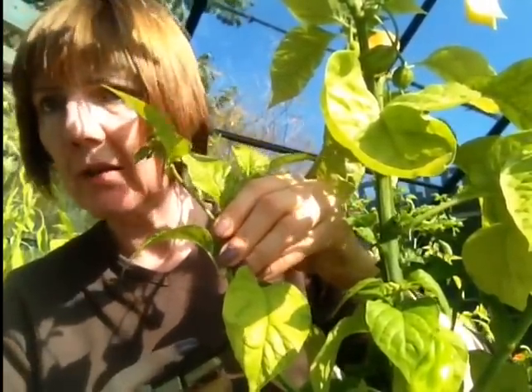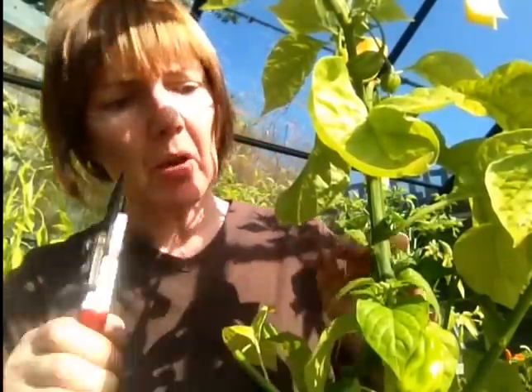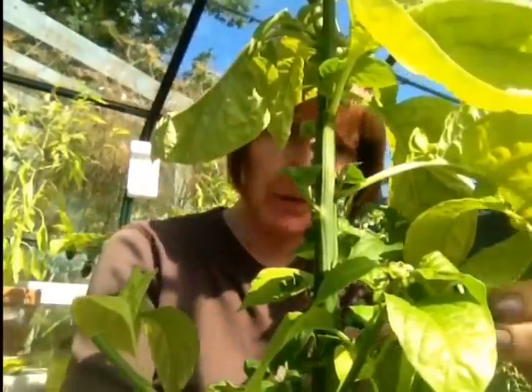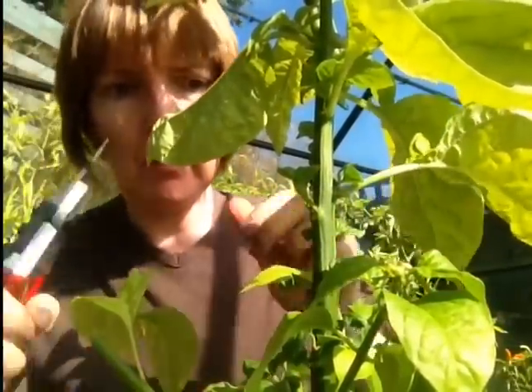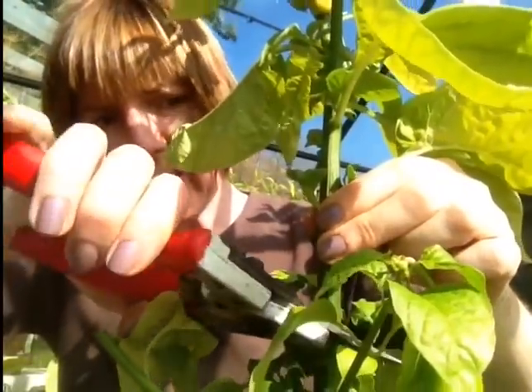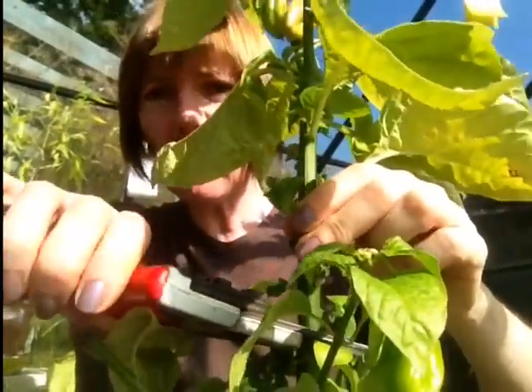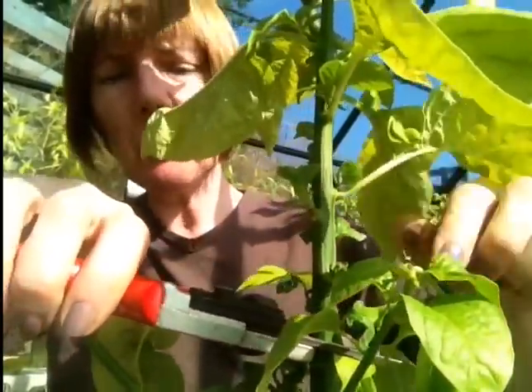Cut to that, not directly on it, to it. So by doing that we've now exposed the main stem of this particular plant and what I'm going to do is cut it at a slight angle but quite a way down. If you can see, that's the pot here. So we're going to cut it.